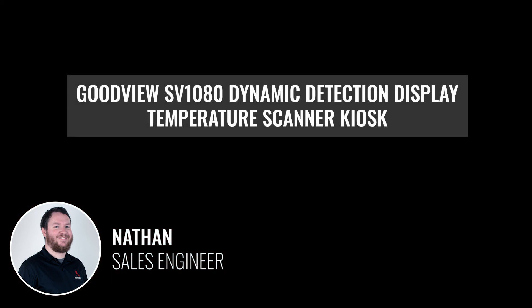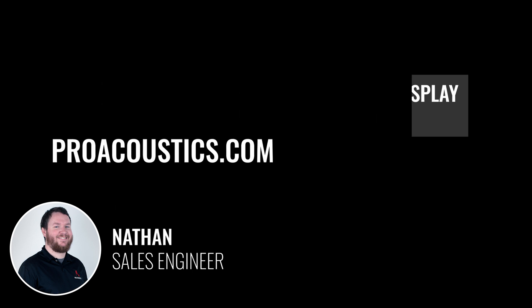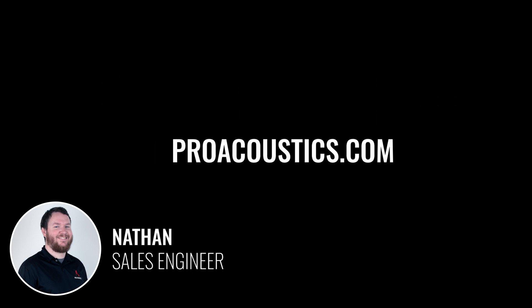If you're interested in the GoodView SV1080 temperature scanner or other products like it, be sure to check us out at proacoustics.com or leave us a comment below. Let us know you're watching and let us know if we can help with anything. Don't forget to subscribe so you'll know when we post new videos. Until next time, I'm Nathan, and thanks again.